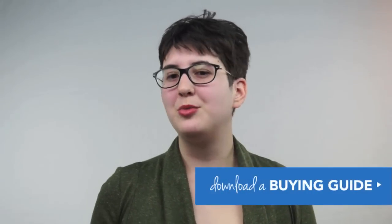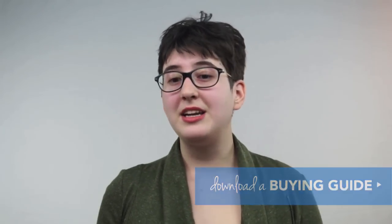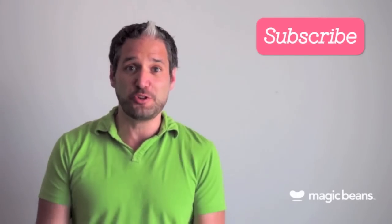Thanks for watching our video about the best high chairs for 2016. To review, our top picks were the OxoTot Sprout, the 4moms High Chair, and the Stokke Tripp Trapp. If you love this video and want to see more, please click below and subscribe to our YouTube channel. Remember to go to mbeans.com and download one of our buying guides. You can get all of these products at mbeans.com, where we offer free shipping on orders over $75.